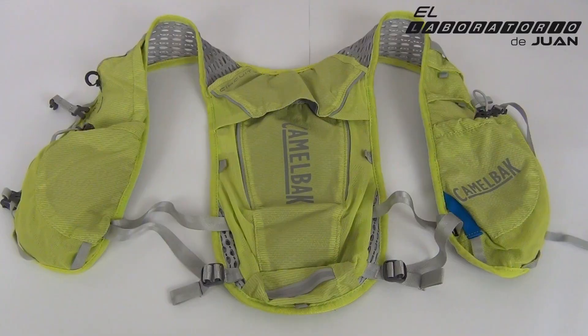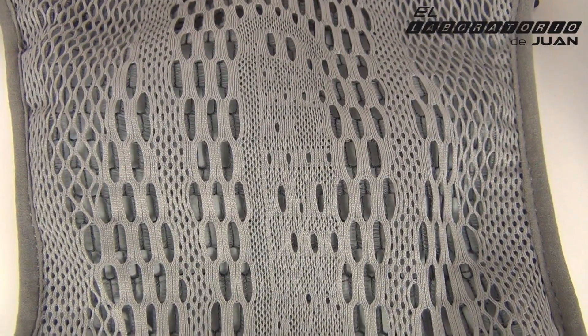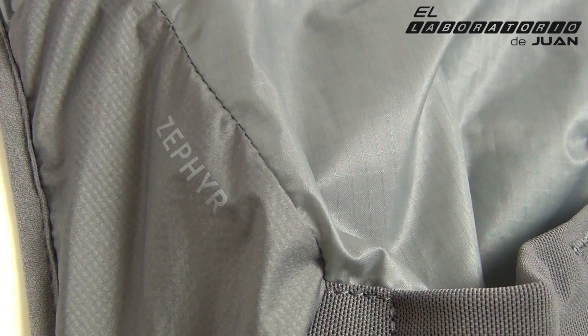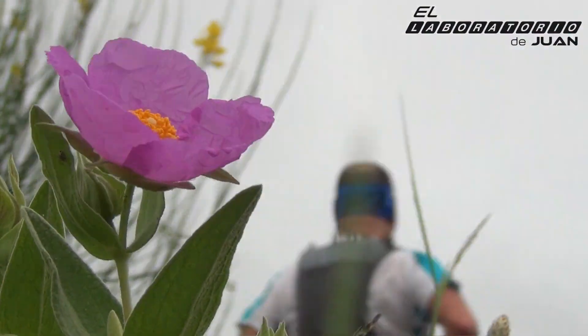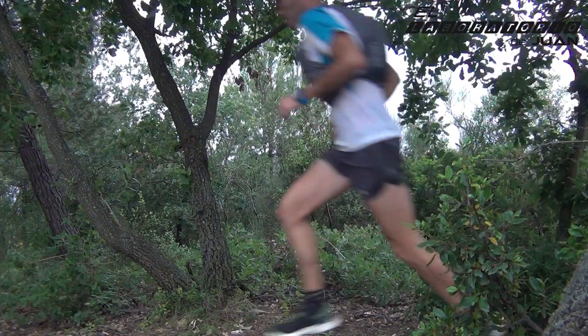Tomando como base de diseño los anteriores modelos Circuit y Ultra de 10 litros, CamelBak nos ofrece su modelo más ligero para larga distancia: se trata de la Zephyr, una mochila extremadamente ligera y con la que tenemos el mejor compromiso entre peso, ligereza y precio del mercado. Vamos a ver cómo se distribuyen esos 12 litros.